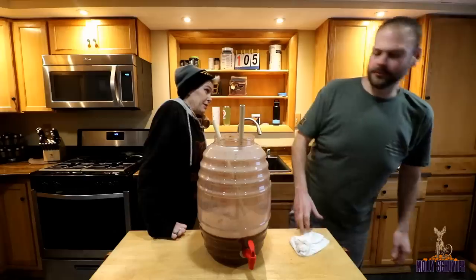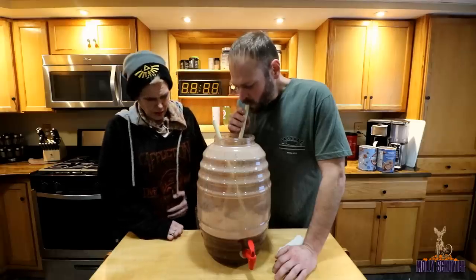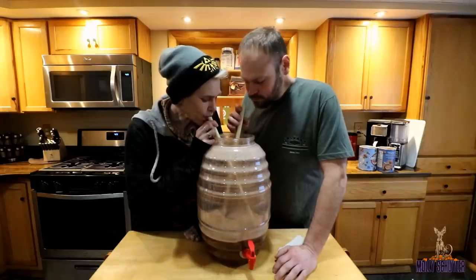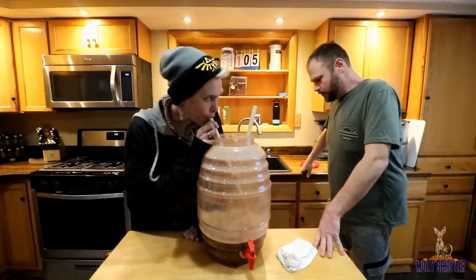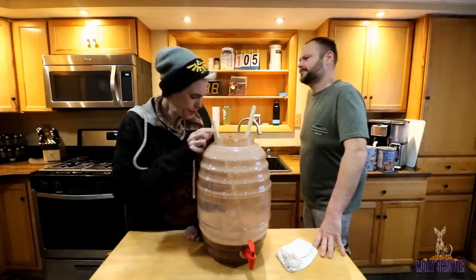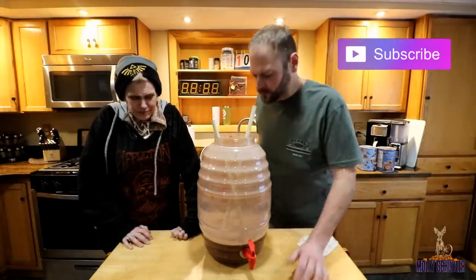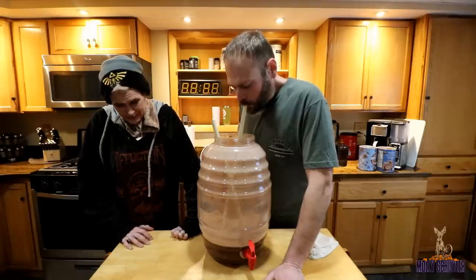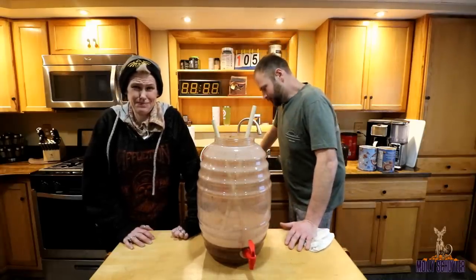I've got maybe a little over half a gallon left. I'm getting into it. Oh my gosh, this is how we do it. I'm just trying not to... There's so much chocolate in my belly. There's a lot of chocolate at the bottom — it's turning into sludge.